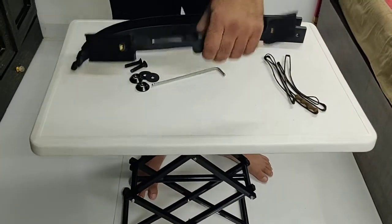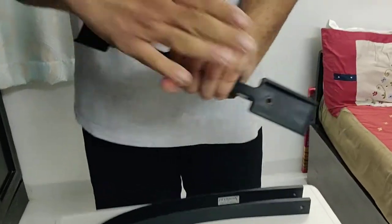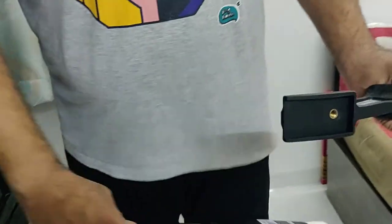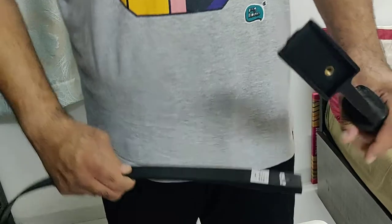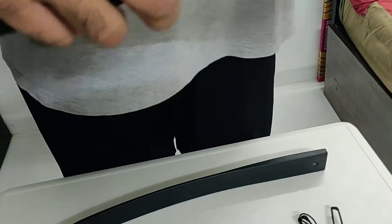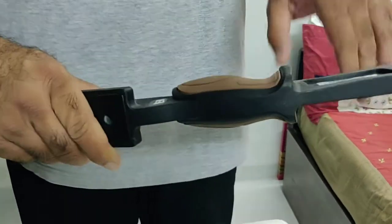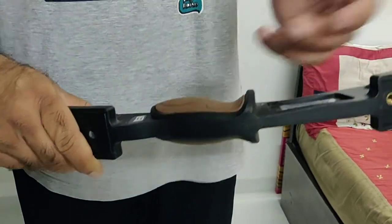I'll show you how the assembly works. This is where you hold the bow. You've got the upper end here and the lower end here. Similarly the markings on the bow are there. This is the lower limb which goes to the lower end over here. You hold the bow this way. This is the face of the bow, this is the belly of the bow, and this face is towards the target.